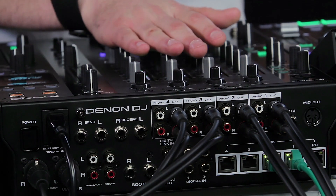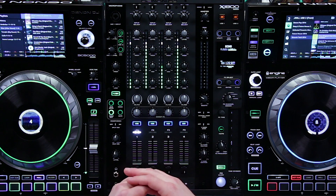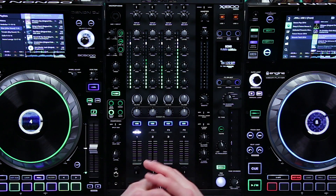The X1800 offers digital inputs, outputs, as well as digital linking. Digital linking will allow you to connect multiple X1800 mixers in a festival environment.